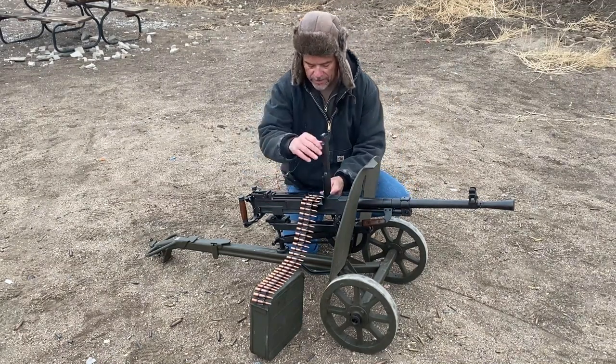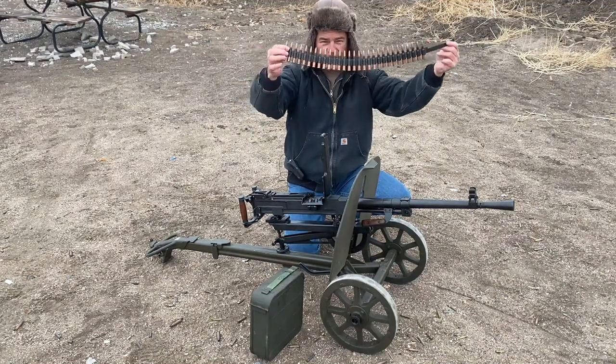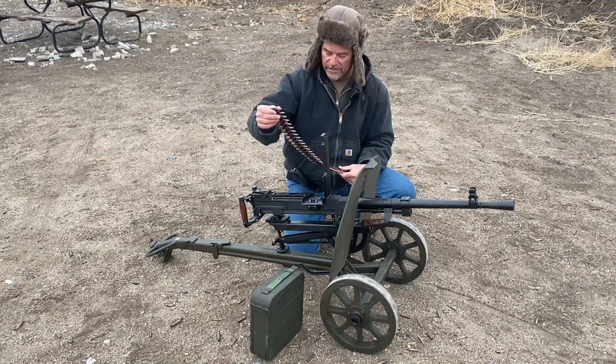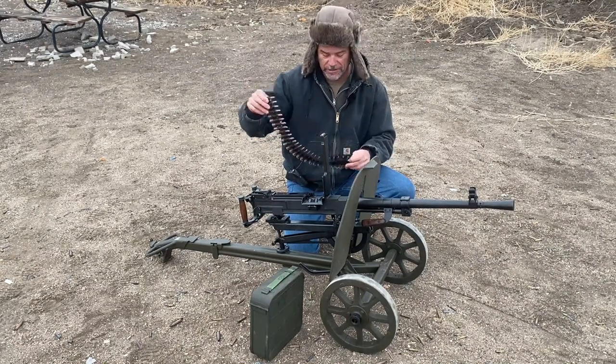Just so we're in compliance, we have a YouTube-approved 29-round belt. They have new rules out now — you can't have more than a 29-round magazine, so we took our belt and just cut it so we could still be in compliance.